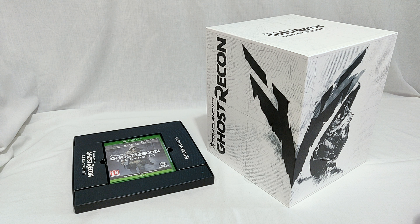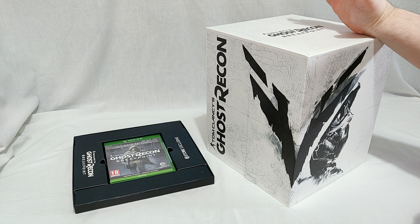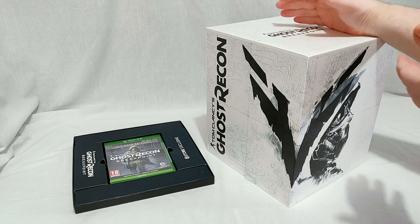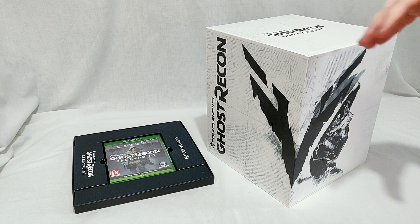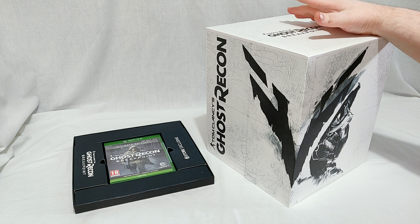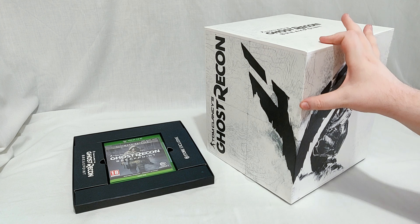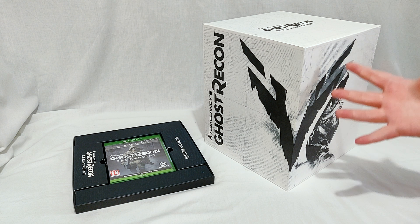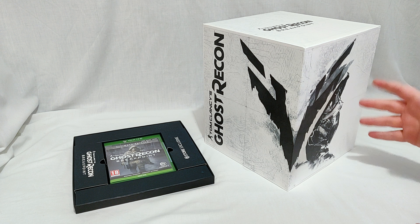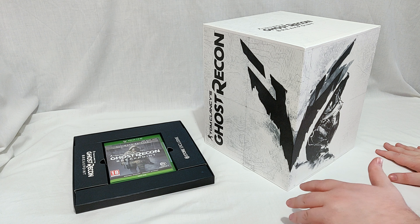What's up everybody, welcome back to BonsBox. I'm Bon and today we're going to be unboxing the Ghost Recon Breakpoint Wolves Collector's Edition. A couple things to note before I start: this is late because UPS got it to me a day late. I mean Ubisoft might have been better off posting it more than a day before. Also I apologize for my voice — I do have a cold right now but I didn't want to delay this video any further.